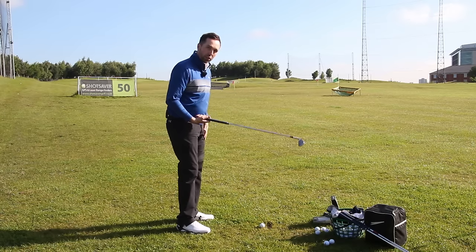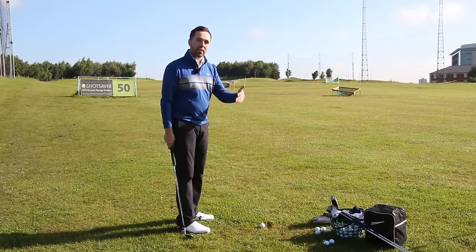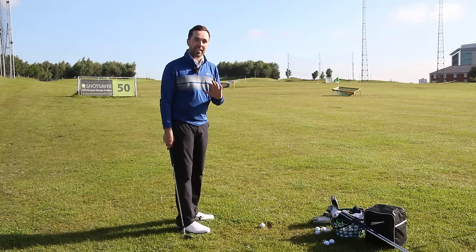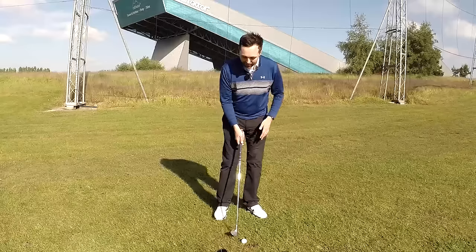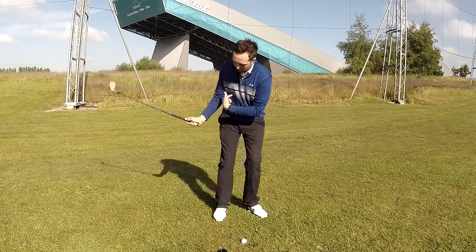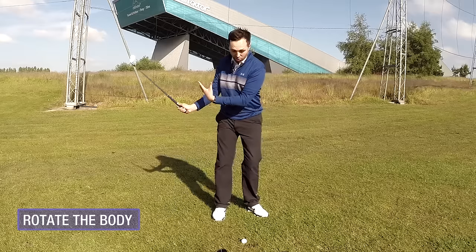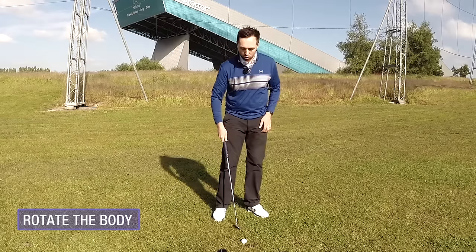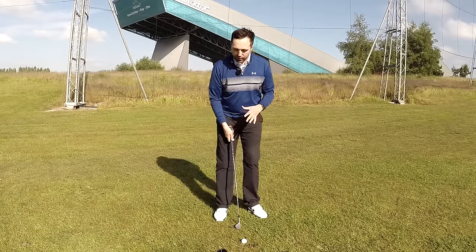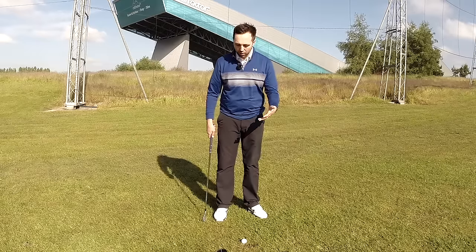I've got a 54 degree here - my sand wedge - but you can do this with every wedge you carry, or even a nine iron all the way through to lob wedge. This technique from 100 yards in is fantastic. It's about how we can limit the arm activity and use the body rotation an awful lot more - actually start to turn the body and the core. To do that, we've got to set up in a way that allows us to turn.